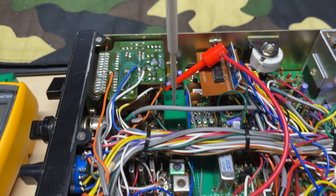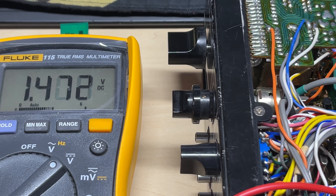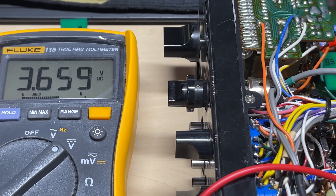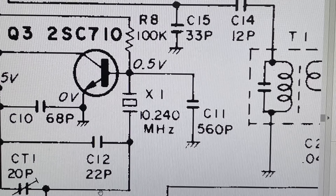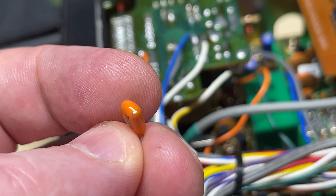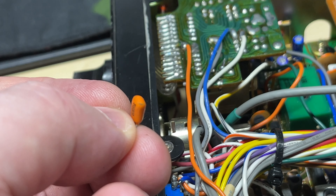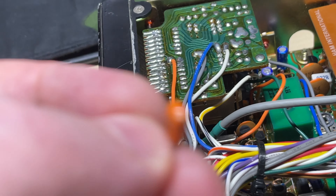You see, this is receiving a dead carrier from my signal generator and the VCO voltage is really not stable at all. So C11 is a 560 pF tantalum capacitor. Now, is that a crack on the top of the capacitor? It's hard to focus in — is it a crack or is that just how it looks? It sure looks like a crack.